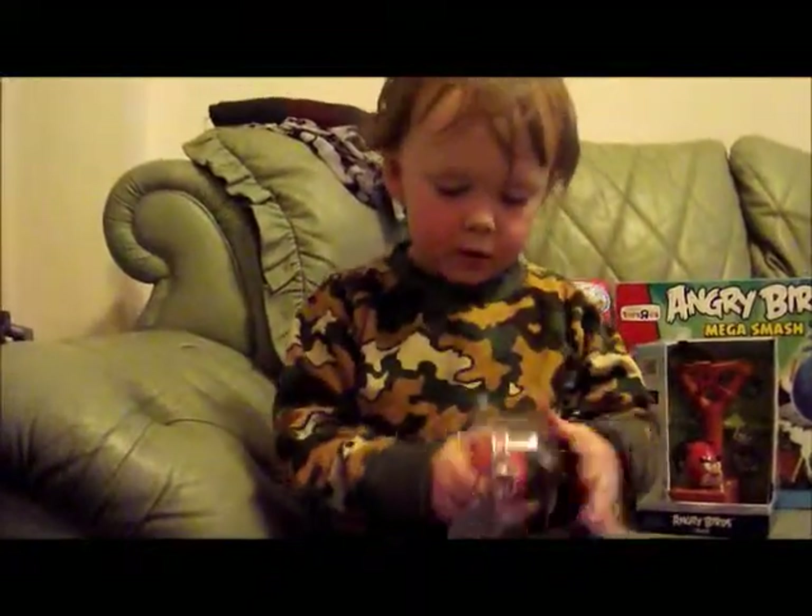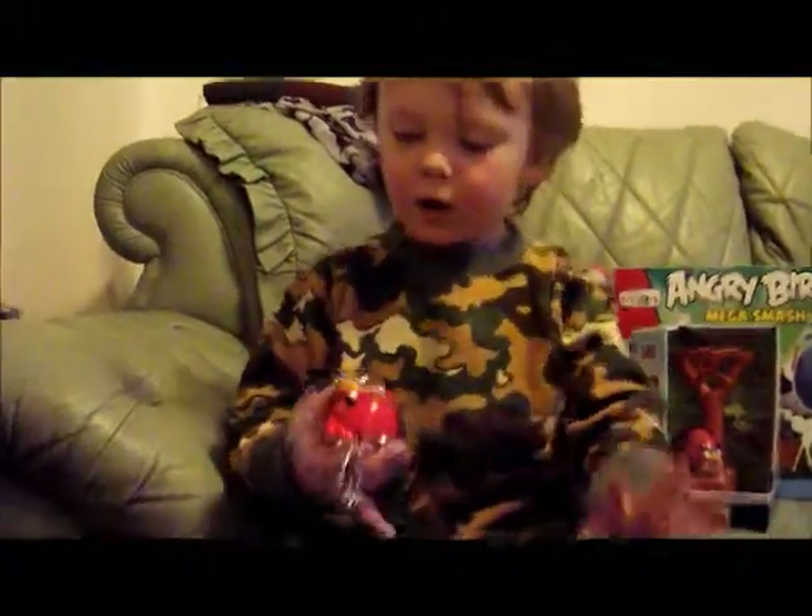Glad you put that there. Okay. Do you think you can open the rest of it? Done. Wow.